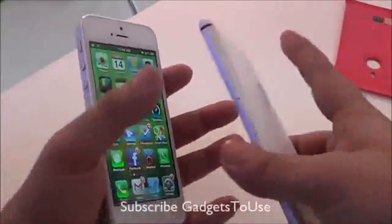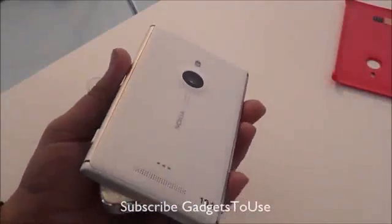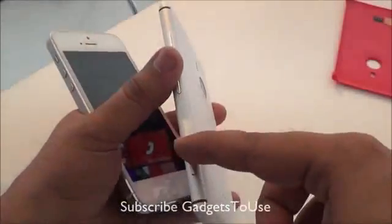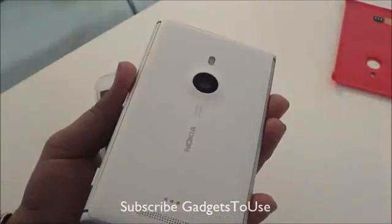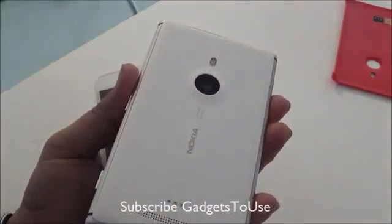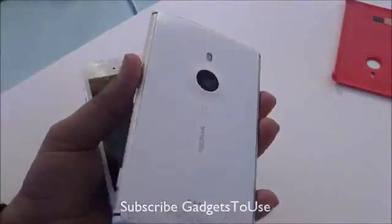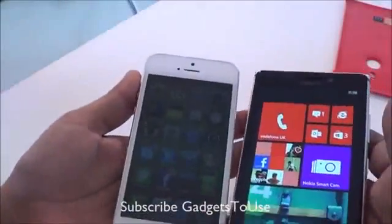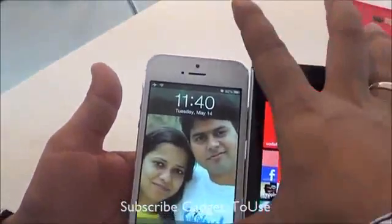The Nokia Lumia 925 is the first semi-metal phone from Nokia. The reason it's called semi-metal is that it has aluminum on the edges, whereas on the back side you have a plastic polycarbonate back cover — it is not metal, so it is not a full metal phone, as you can see. On the front, you have glass on both of these phones, and again you have scratch-resistant glass on both of these devices.